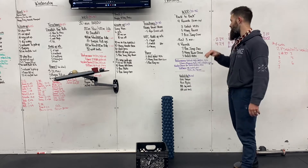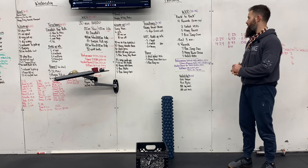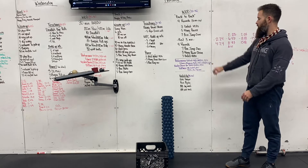For performance, your deficit is going to be at four inches for the guys, two inches for the ladies. The hang power cleans, we're looking at 185 and 125, with a box height of 30 and 24.